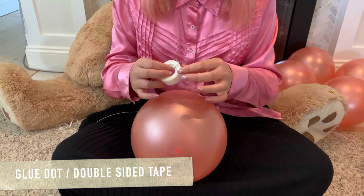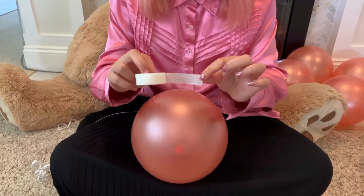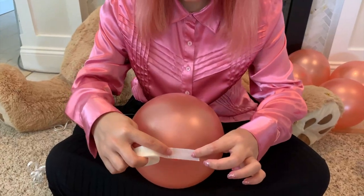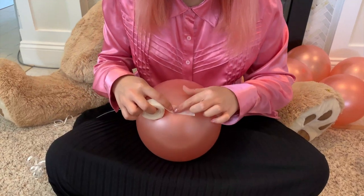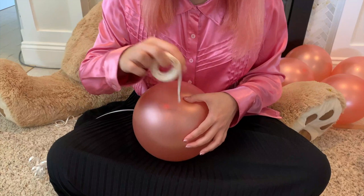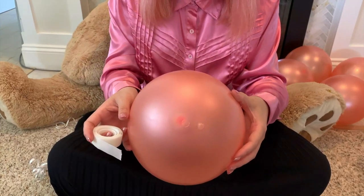I'm going to use glue dots today. It basically works the same as double-sided tape, but glue dots are specifically for balloons because they're more transparent and easy to work with. I'm placing glue dots on top of the balloon, pressing on it a bit, and then peeling it off so you can stick the balloon with the side that has glue dots on.